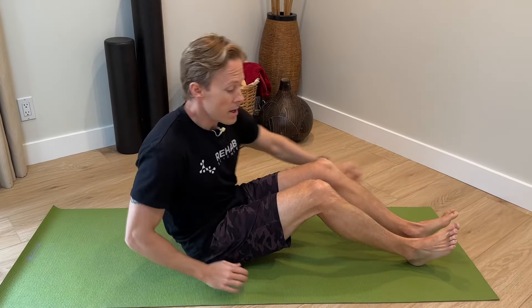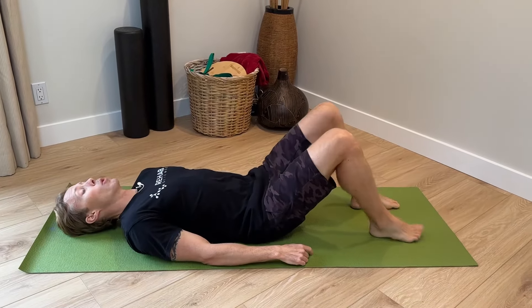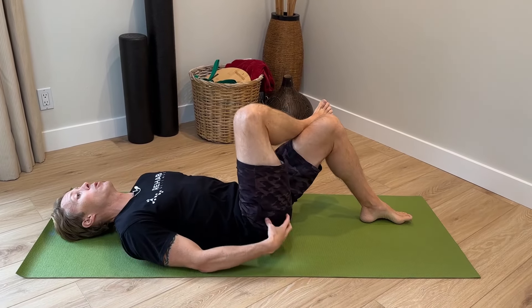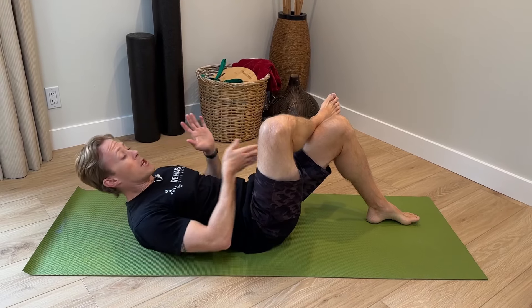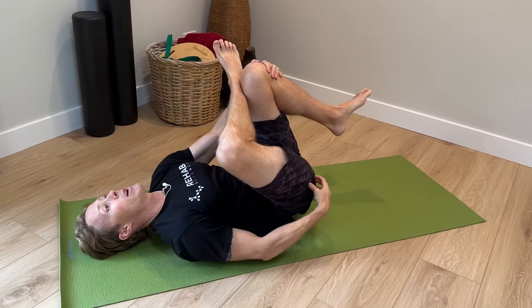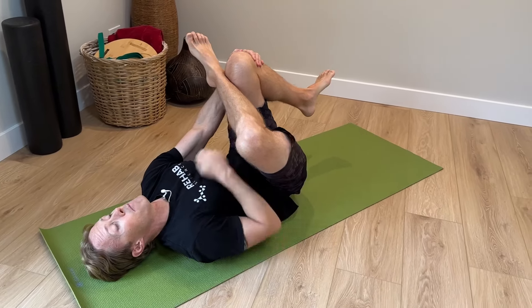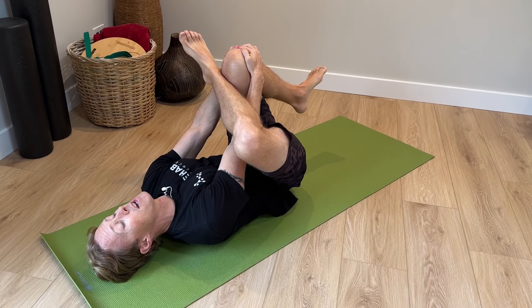Our fourth stretch is going to be for our glute muscles, another area that can get sore. For this one, lie on your back and bend both knees. Cross one leg over the other — we're going to stretch the glute area of the leg that's crossed. Take your arms — one reaches down between your legs, the other reaches around the side — and grab the knee. Then pull the whole unit up until you feel a stretch in the glutes and the side of your leg. Hold for 15 to 30 seconds on each stretch.